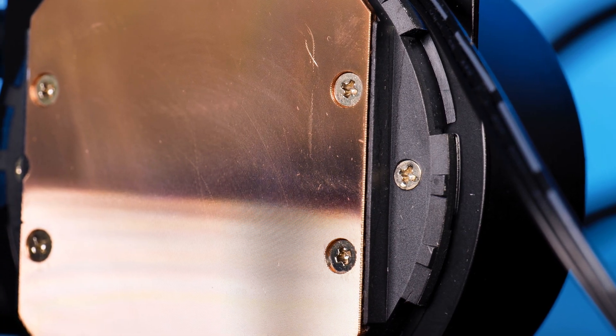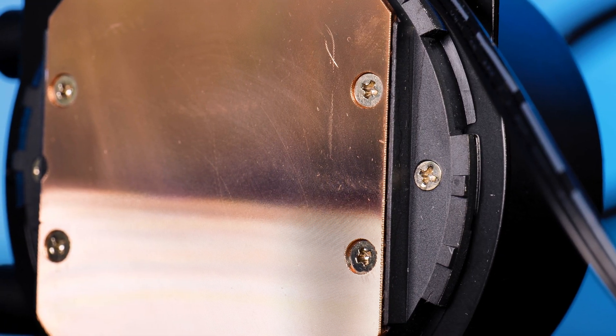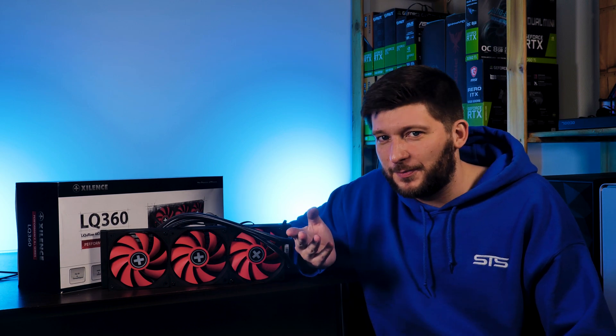Before the benchmarks, there is a small thing I wanted to point out. Most water blocks have a big, extremely polished copper base on the bottom. On the Xilence Liquorizer, however, there seems to be some sort of structure engraved in it — you can even feel it when swiping over it with your finger. I don't know if this is positive or negative; I'm just trying to understand how a 360mm AIO whose specs look kinda meh ended up being a really hard-to-beat underdog.